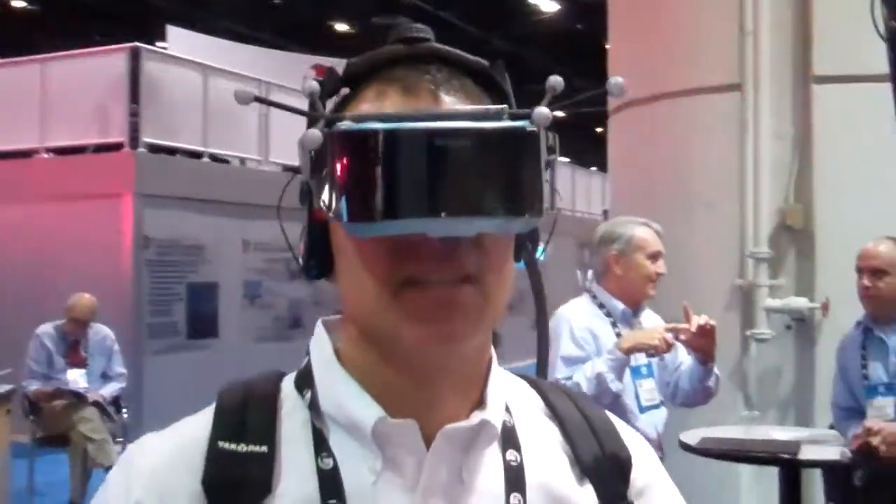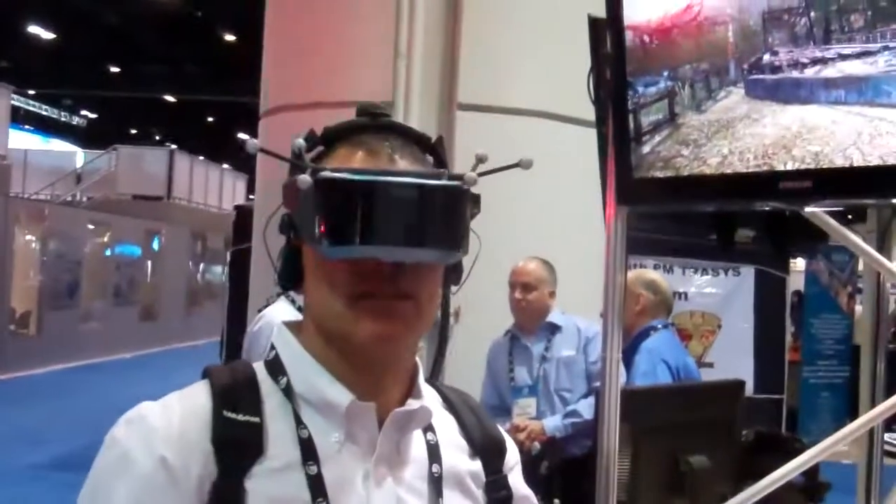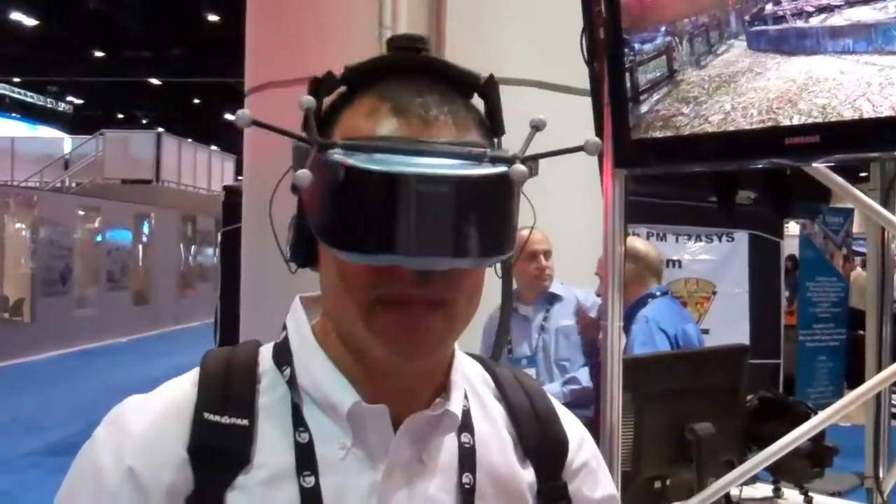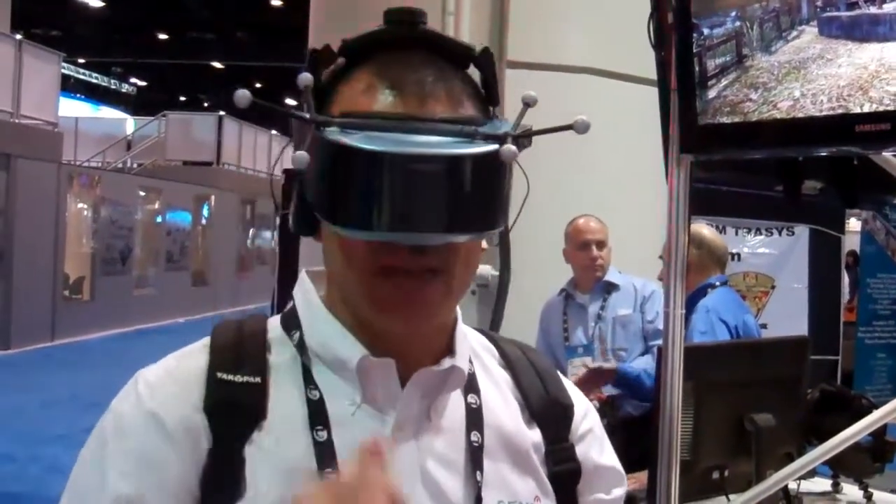This is Jason Kaplan with IPSC 2011. I'm here with a wireless demonstration of our Z-Sight. The Z-Sight is a 60-degree field of view. It's a headboard that can also be helmet mountable. It's got Imageon OLED displays in it and weighs about 400 grams.